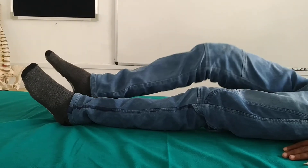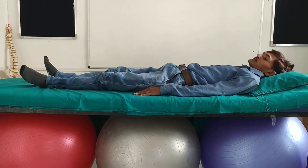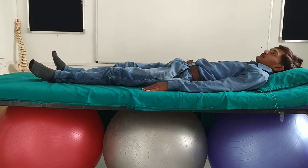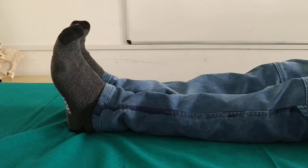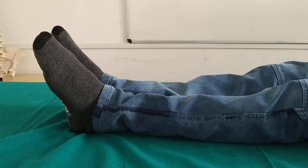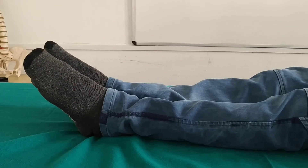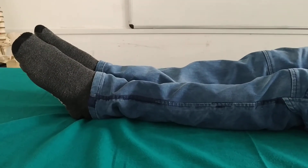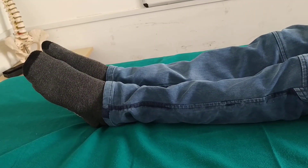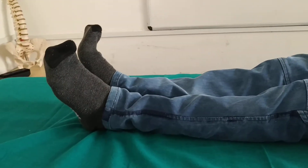Next is plantar flexing his feet away from his face, being careful not to induce cramp, then stopping and feeling the new position of his feet. Plantar flex your feet. Feel this new position. And then relax.